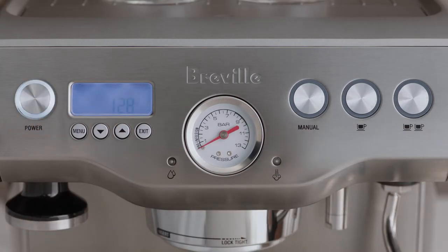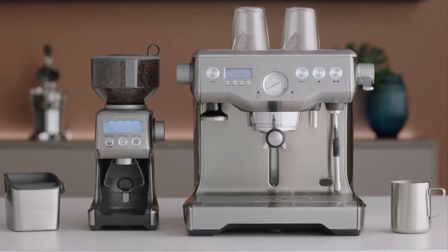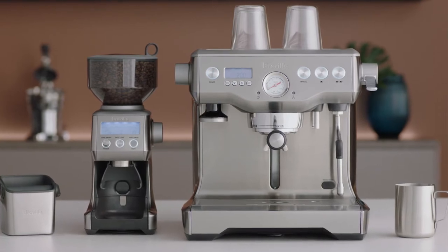Now let's power it up. This machine is called the Dual Boiler as it uses two independent boilers, giving you precise control over brew water temperature and allowing you to extract espresso and texture milk simultaneously — just like high-end commercial machines.